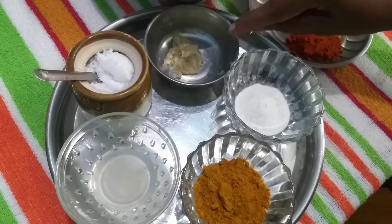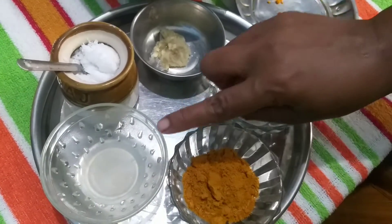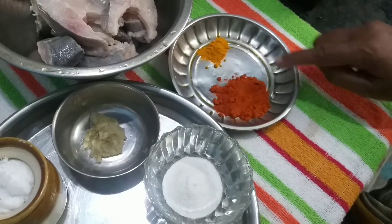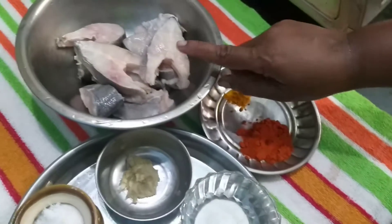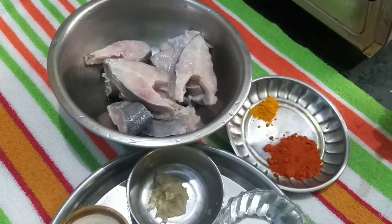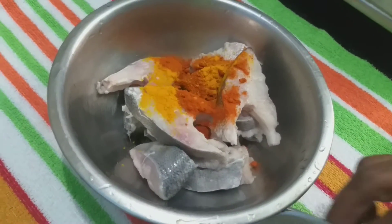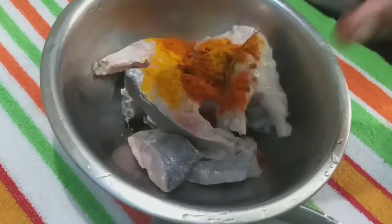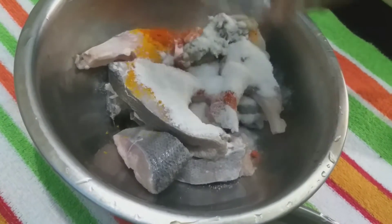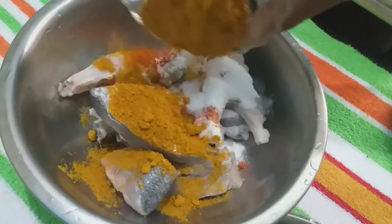1 spoon of mint is added. 2 spoons of mint — 3 ml spoon of mint — and pop it in the morning. 2 spoons of mint is washed apart.